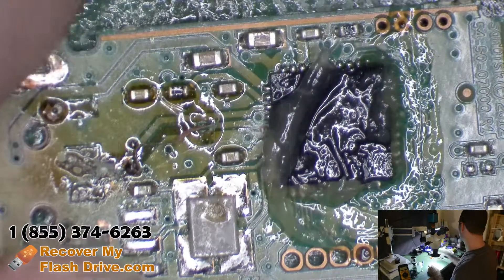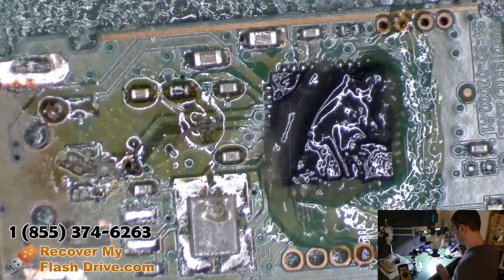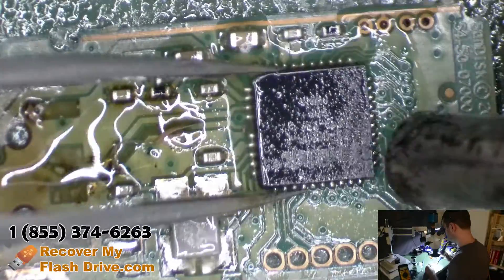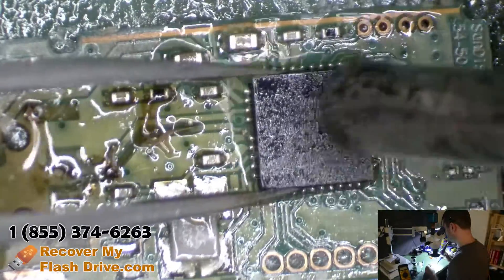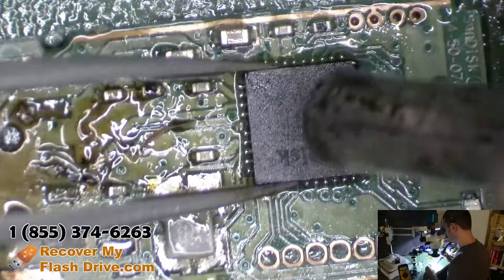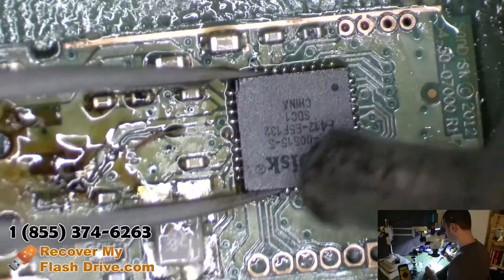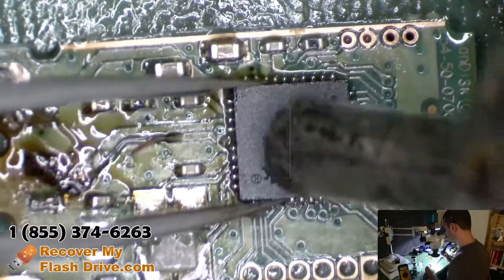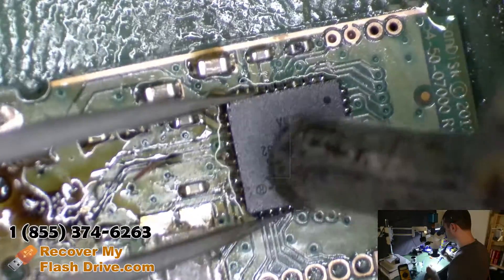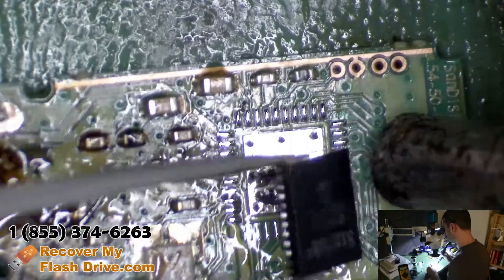Just add some flux there. This controller has a heat pad underneath it, which is going to make it a little bit more tricky to remove. It takes a little bit more heat, as it acts a little bit like suction.